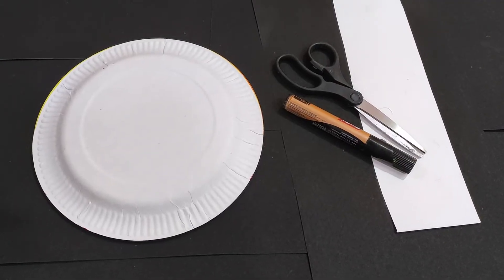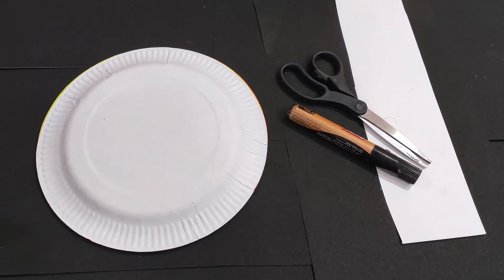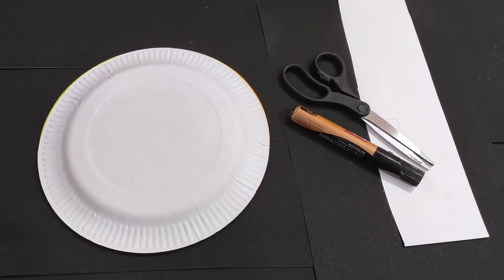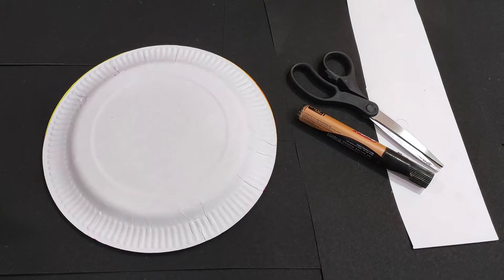Hi friends, welcome to your channel Handicraft Gifts. In today's video, I will teach you how to make wild animals from paper plates. I showed you a little bit on the screen. People are confused about how we can arrange this, so I will give you a detailed video.